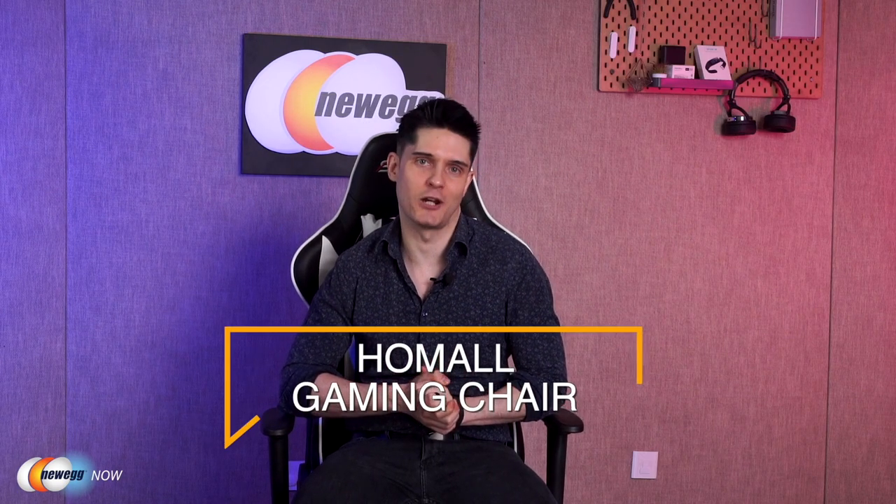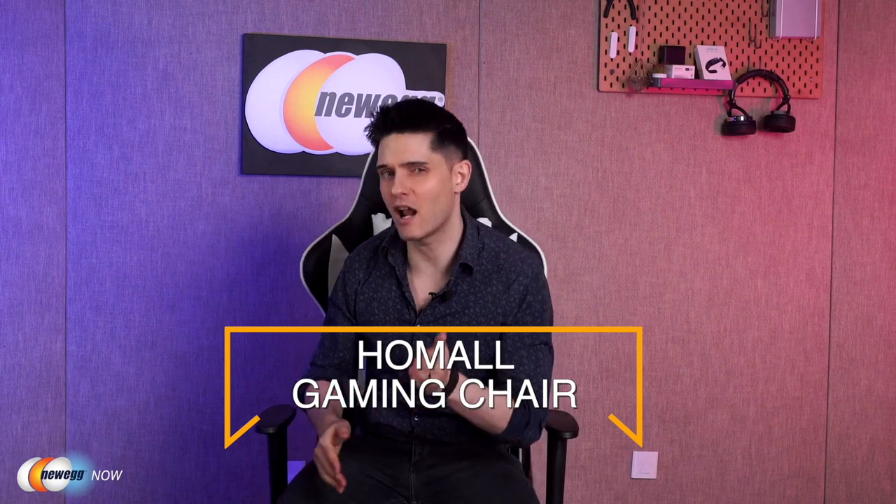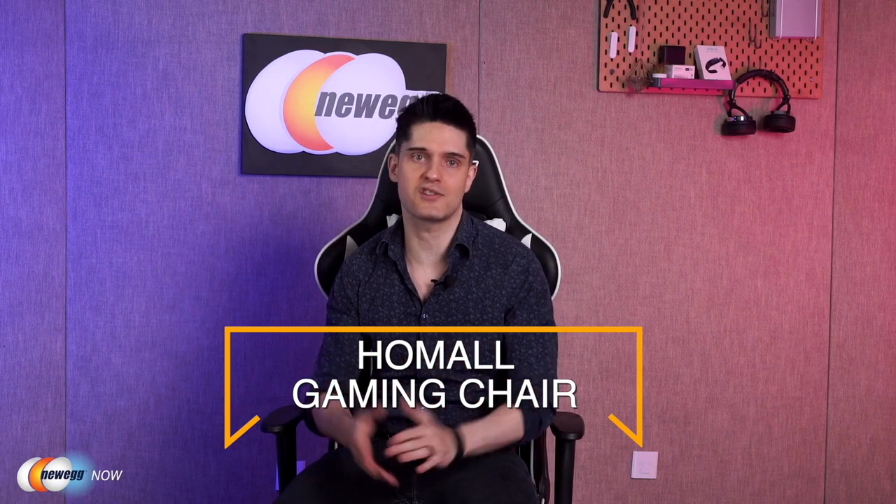If you want to sit back on something better, treat your skeleton to the Home All Gaming Chair. For more on this product and other chairs, keyboards, fans, cases, and gaming gadgets, head over to Newegg.com. On behalf of everyone here at Newegg Now, I'm James Oliver — enjoy your tech and I'll see you in the next one.